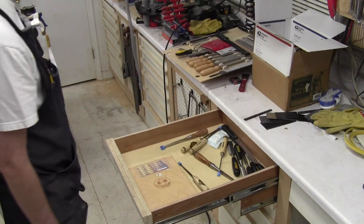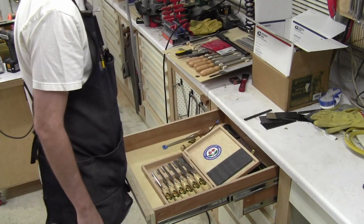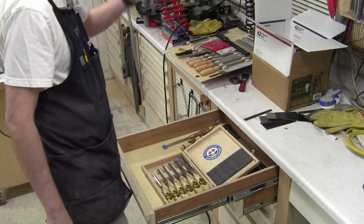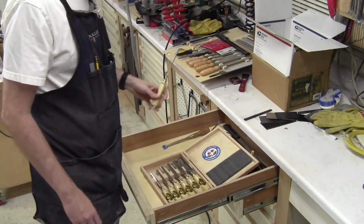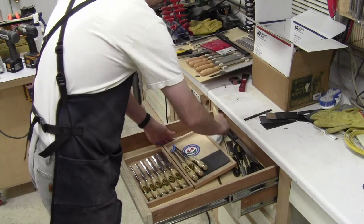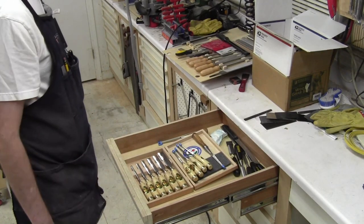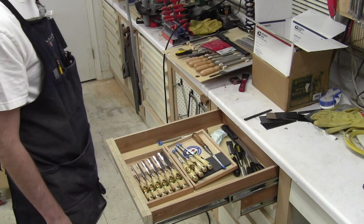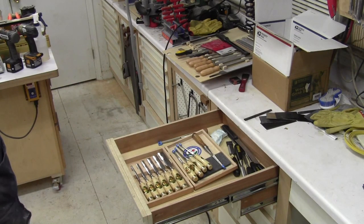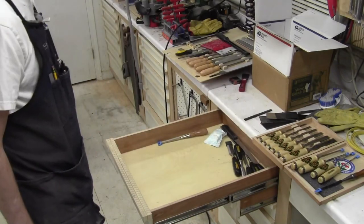That is what the plan is today. I want to get them out of this box, because I have more sizes of the same brand of chisels and I want them organized. We're going to get all of them out of this box and into a drawer in an organized fashion somehow. I need to figure out what that organized fashion looks like exactly. I have a vision — it might be more of a hallucination — but I have ideas I want to try. That's what we're going to work through.